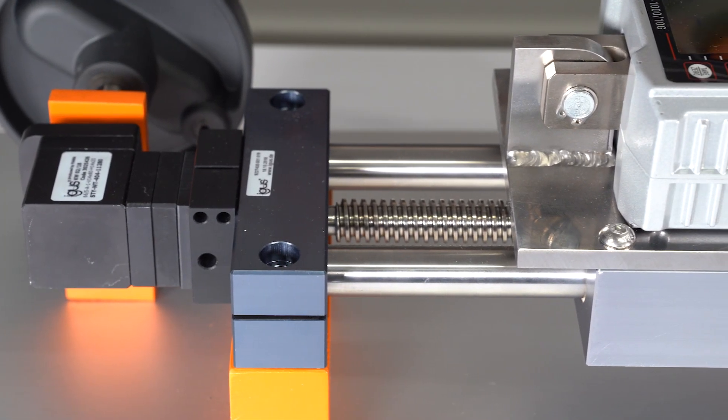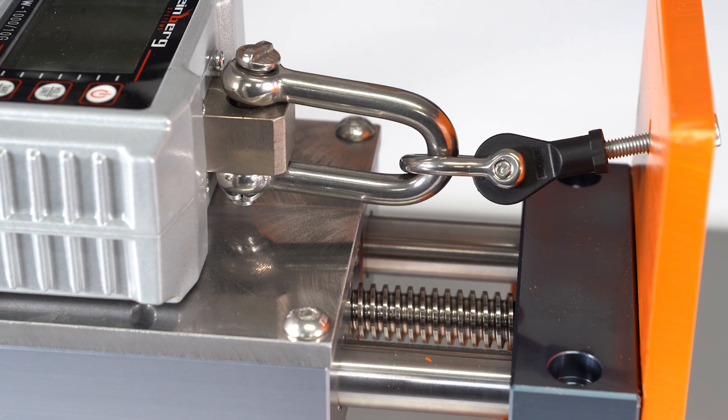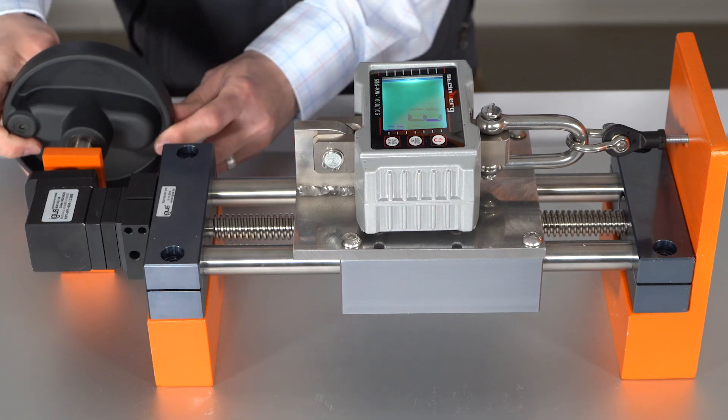The unit uses our HTS slide table to put a tensile load on the iGeBall EBRM-06 polymer rod end, which is then measured in pounds on the digital display. The test clarifies some of the common misconceptions about our polymer rod ends and their loading capacities. Let's give it a try.